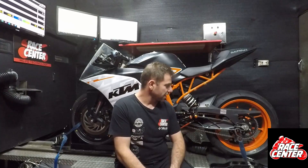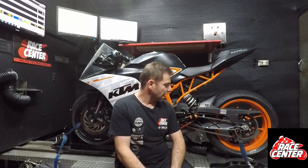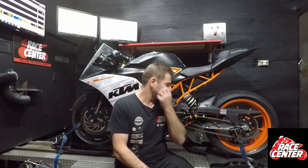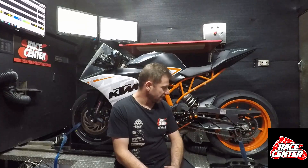The customer brought the bike in because it's new and they're turning it into a track bike, and he noticed that when he had it on a stand and going through the gears you could hear a whining. The whining wasn't that bad — he thought it was a problem and just wanted a second opinion.